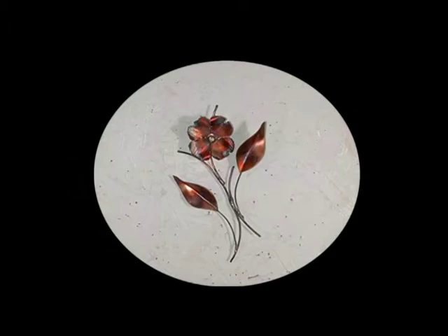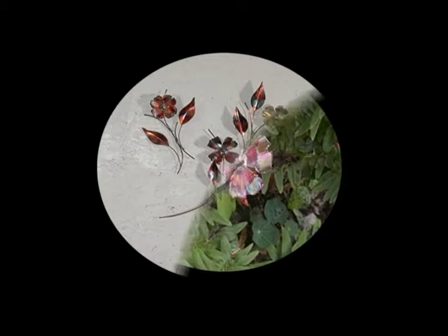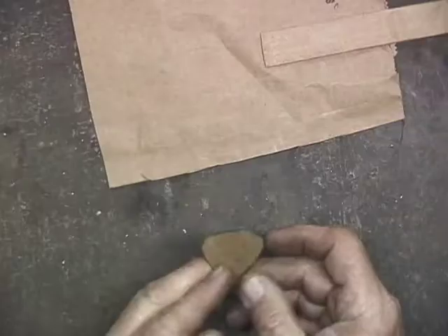Welcome to this video on dogwood metal sculpture. When the dogwood blooms, I really look forward to that because it seems like when it comes into bloom, everything is new and fresh — it's a brand new year. But making the dogwood sculptures is not that easy, so I'll be taking you through each of the steps that I use to make them.